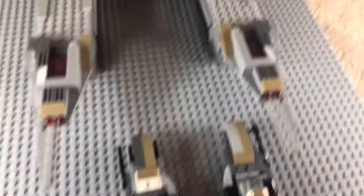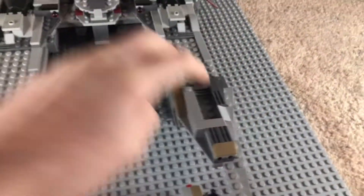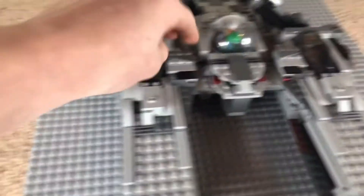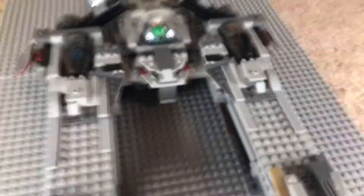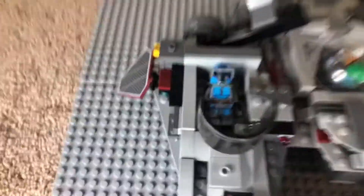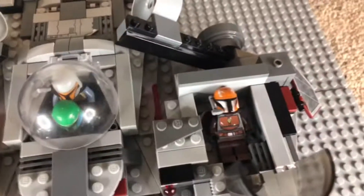You can place them there, and those can shoot off — there's two there, two there, one there, and one there. Next, you can open up the two things on the side and you can see the Mandalorians inside from the Mandalorian battle pack, and we'll just close that back up.